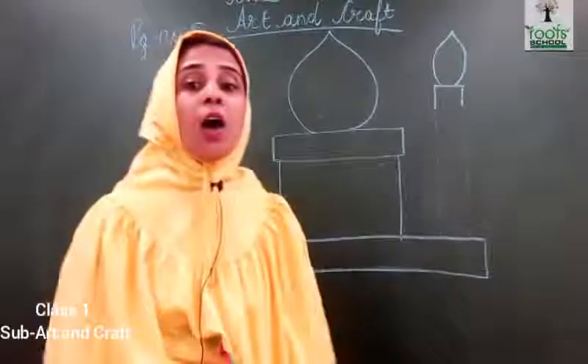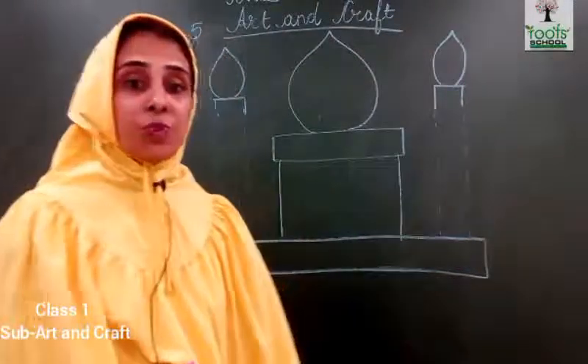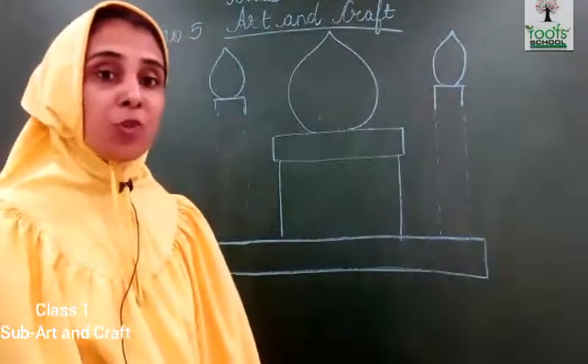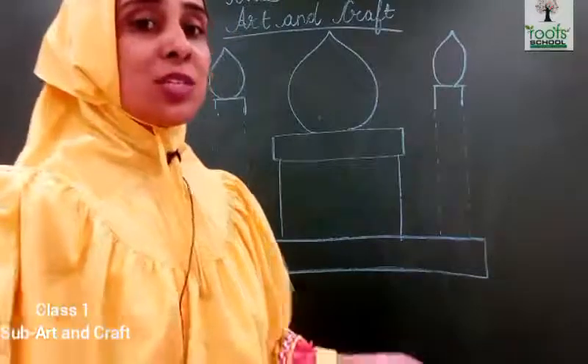This is a picture of a mosque. So first we will complete this picture and then we will do the colouring. So let's start.